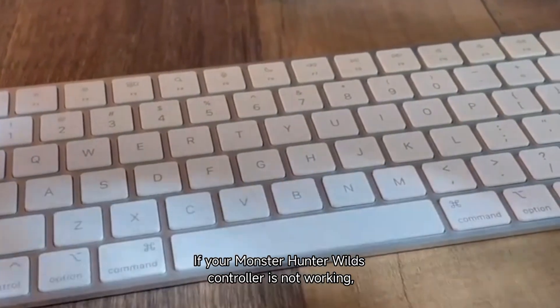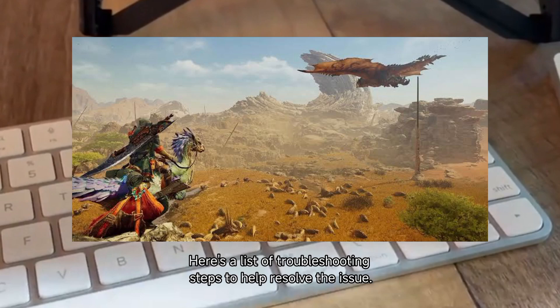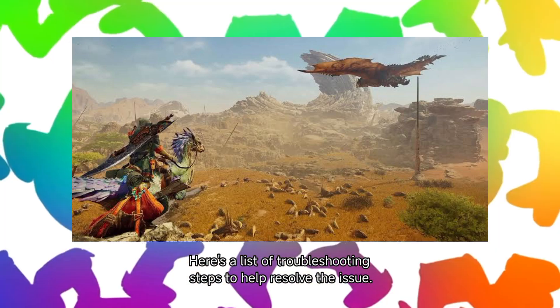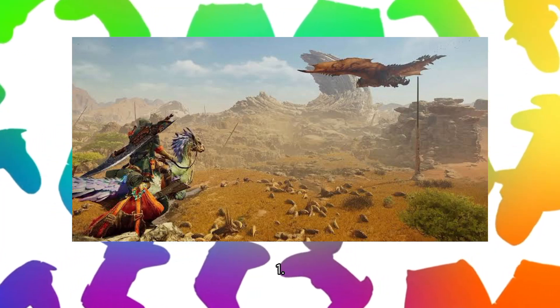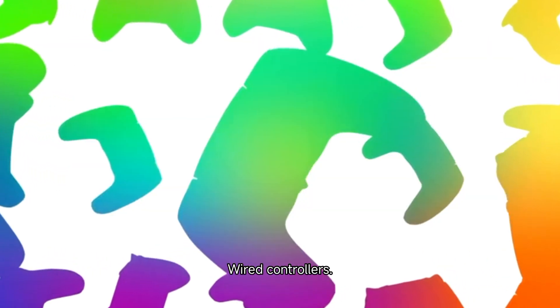If your Monster Hunter Wilds controller is not working, there could be several reasons behind it. Here's a list of troubleshooting steps to help resolve the issue. Step 1: Ensure the controller is properly connected. For wired controllers,